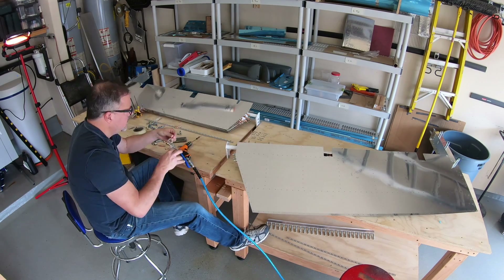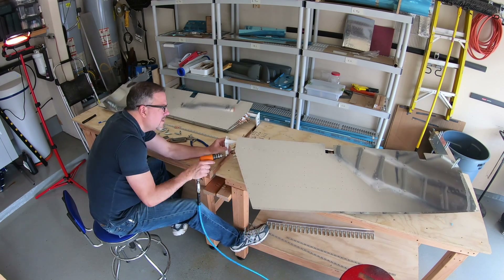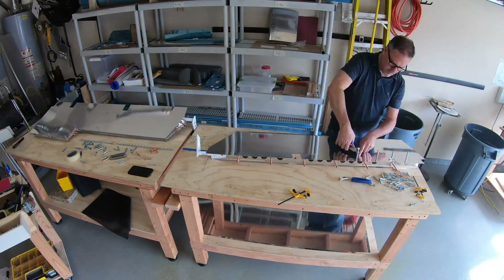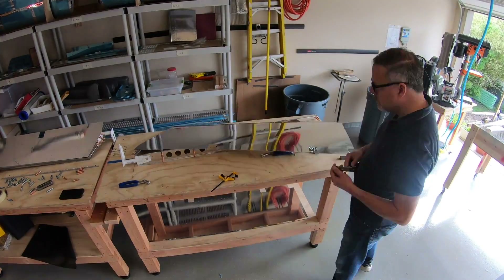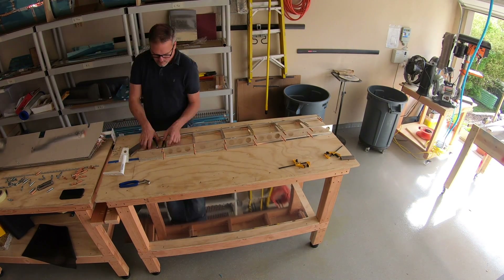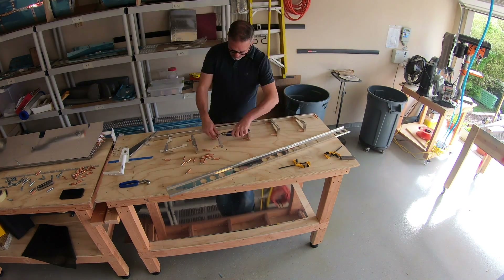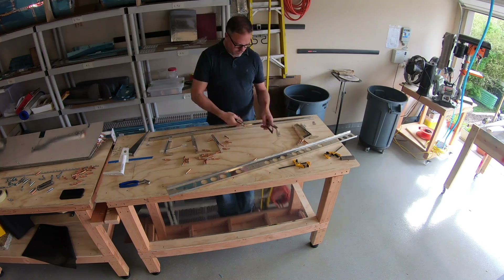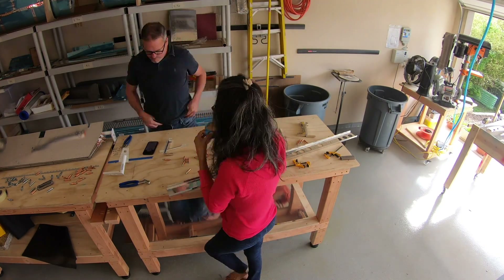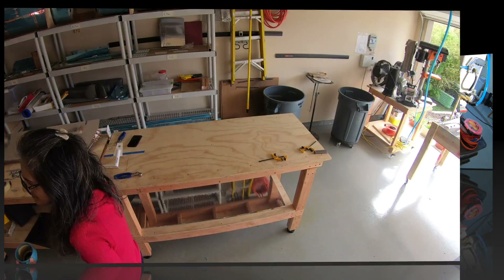Here I'm just working on the elevator horns, getting those match drilled and ready to go. Then I'm going to do some disassembly of the right elevator — get it ready to do any deburring, scuff it down with the Scotch-Brite pad, and go out and do the priming. My wife brought me another cup of espresso, which is always welcome, as well as a little conversation. She's been super supportive during this whole build.